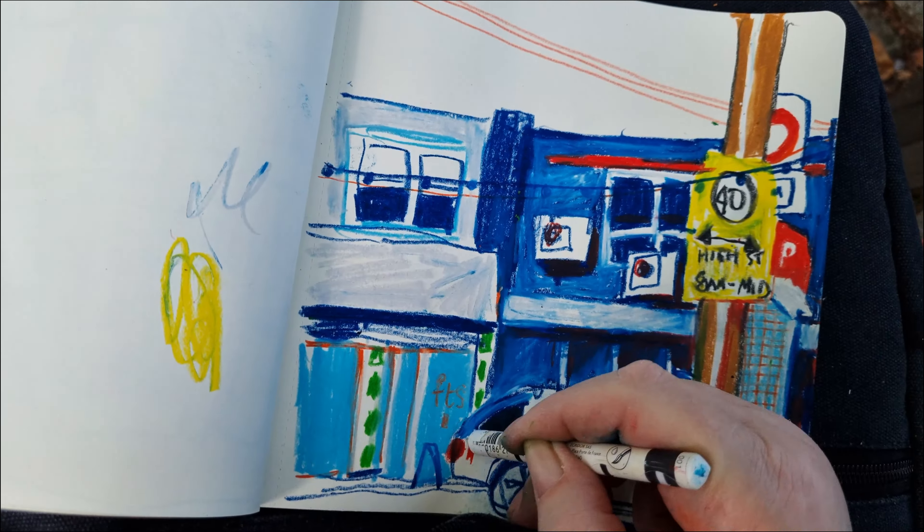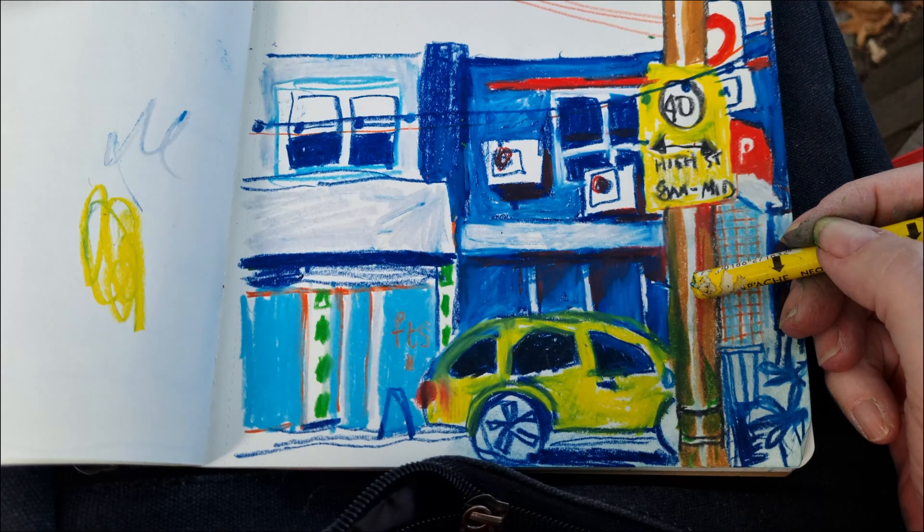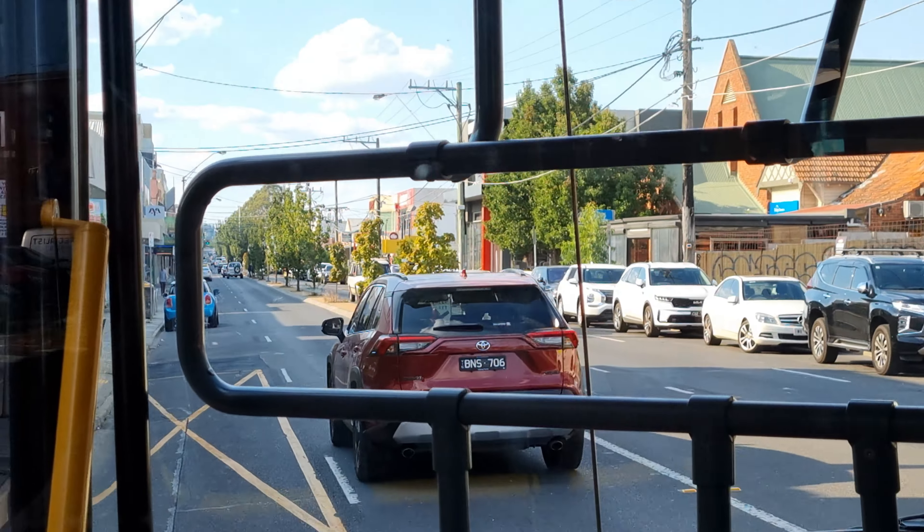I'm rushing to get this finished because I'm getting hungry and the shop around the corner has the most delicious looking sponge cake. I might grab some to take home to have with a coffee.